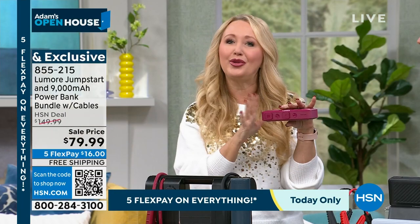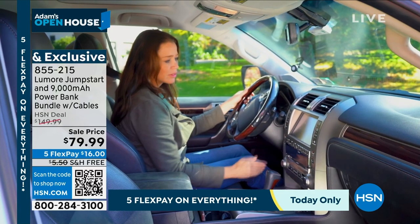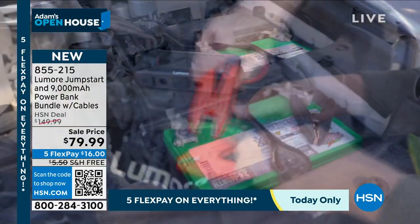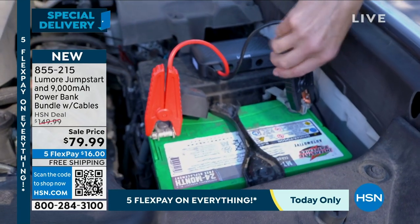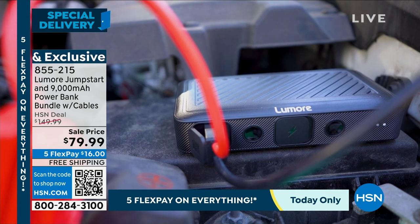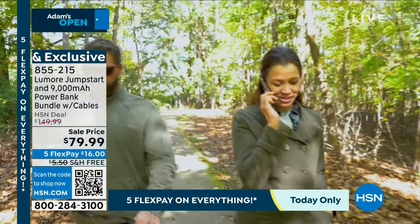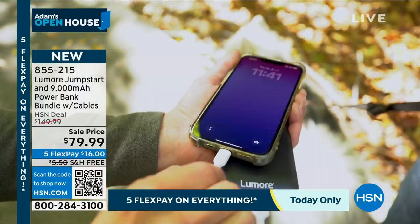You can put the jump starter in the car — it comes with a super convenient carrying pouch that has the three-step instruction process of jump-starting your vehicle so it can live there. It can actually hold power for a year and a half before you'd ever have to charge it — so it's ready for that emergency. The power bank that comes with this bundle is 9,000 milliamps with three ports — you could be charging three things simultaneously, and it'll charge most phones two complete times.